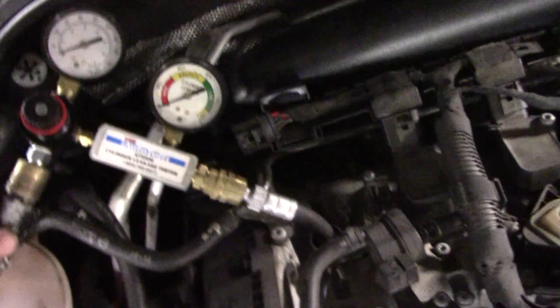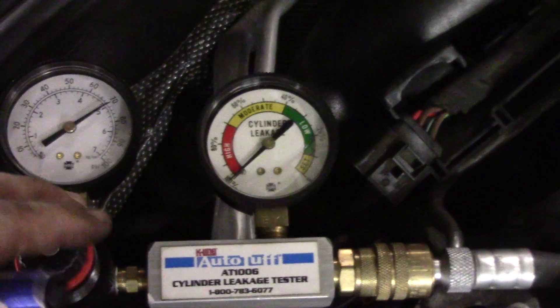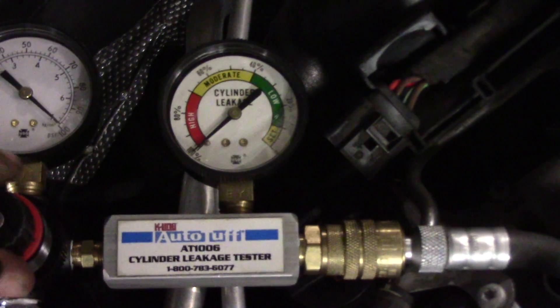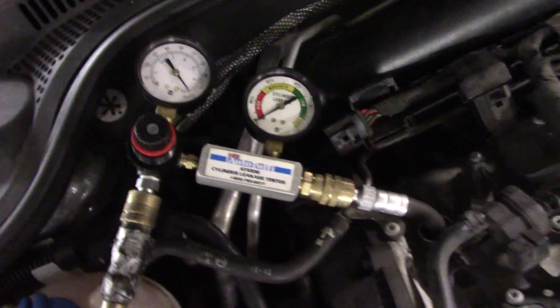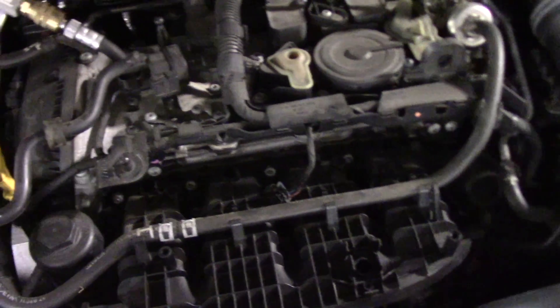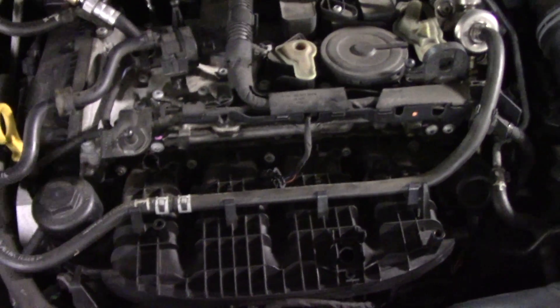I have my leak down tester installed on cylinder number one. I'm just going to turn this dial up to about 100 PSI. We are at 100% leakage, and I can hear it coming out. I removed the MAP sensor, so there's a hole straight to the intake, and I can feel it coming out there. So what this suggests is that we have either valve damage and our intake valves are open.